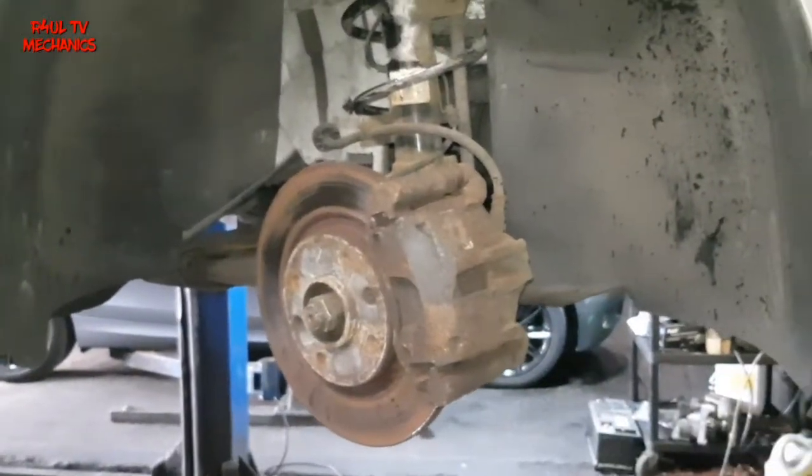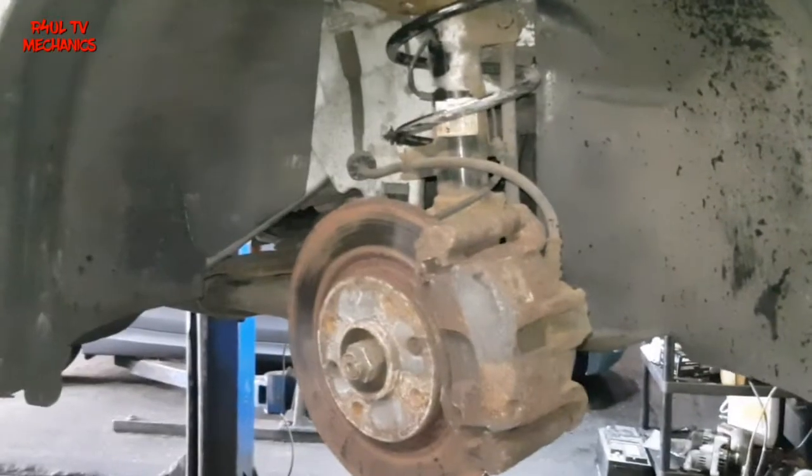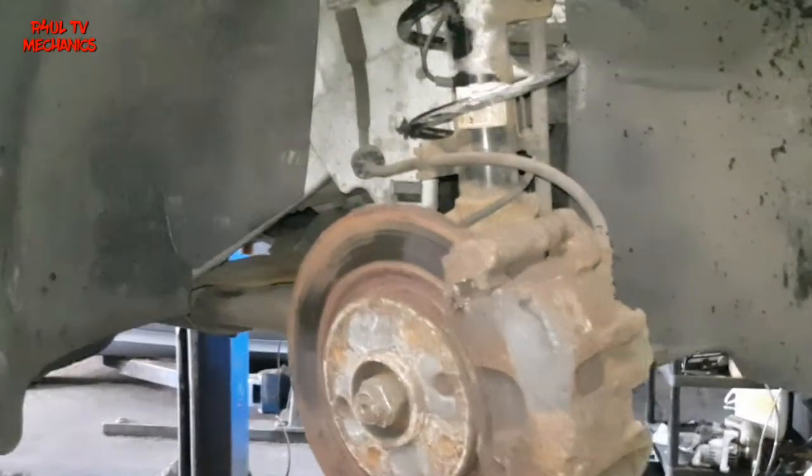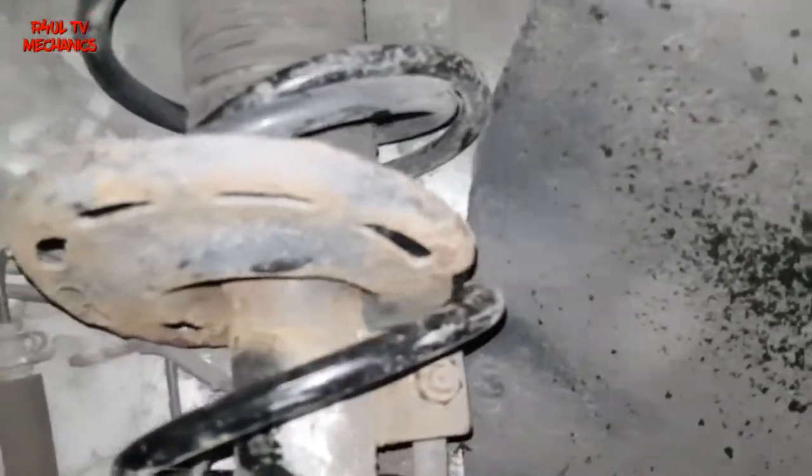Right, I've sent the car up on the ramp. If you're going to attempt it on the floor, make sure it's nice and safe — put some axle stands on it. You know the drill: axle stands on it, a block on the back, make sure it's nice and safe.